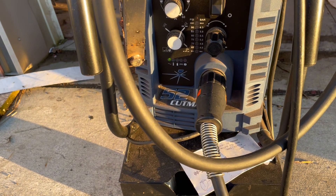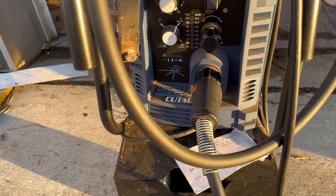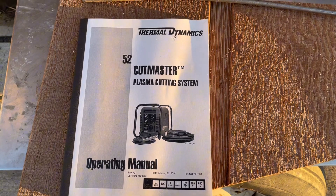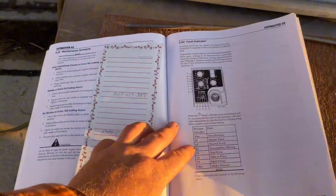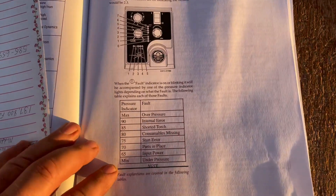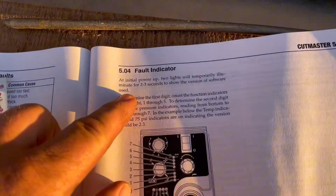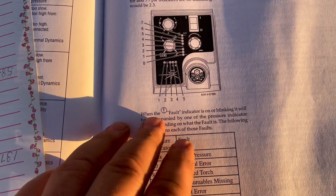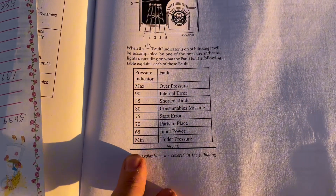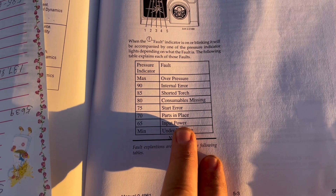When I got a hold of the manual it was very helpful. Here's my manual — I have the page saved. In the book it has this information here: a fault indicator section. It shows if you have an exclamation point and one of these pressure lights, it should put you in the direction to look to repair your machine.